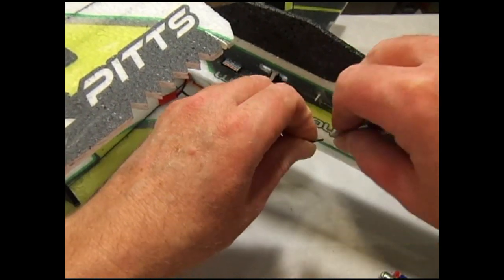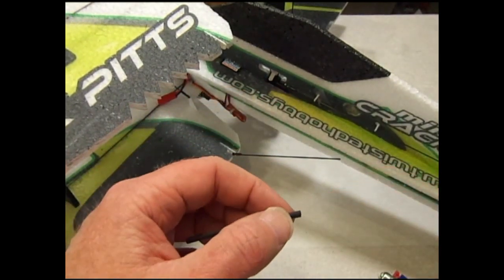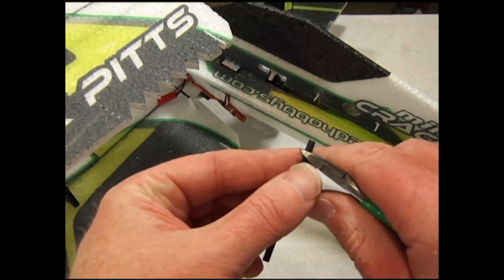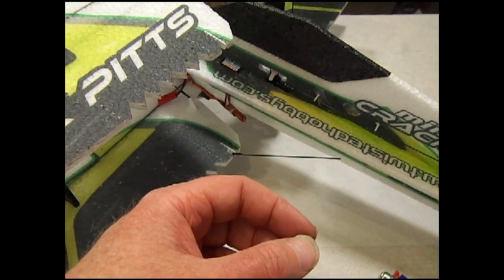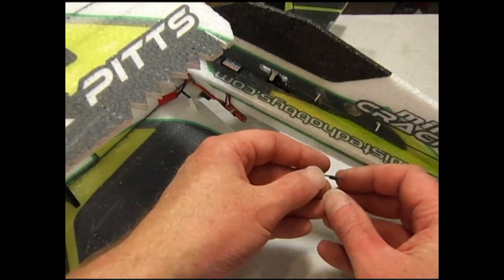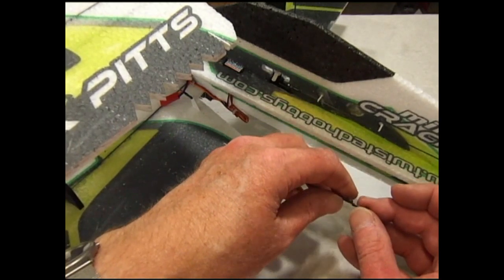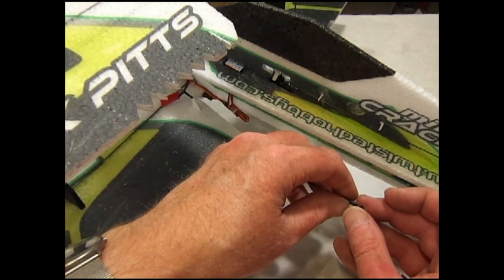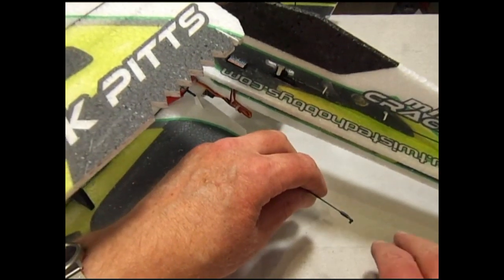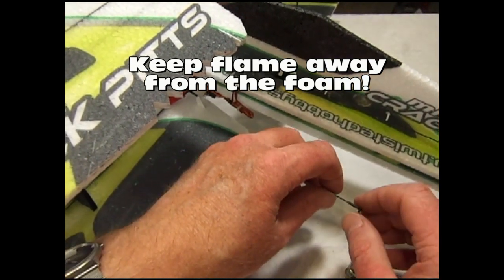Cut a 3/16ths piece of shrink tubing. As before, slide the shrink tubing onto the end of the control rod as well as another snap link, making sure that the snap link saddle area is positioned so that it will receive the end of the control rod once the heat shrink tubing is shrunk down to size.